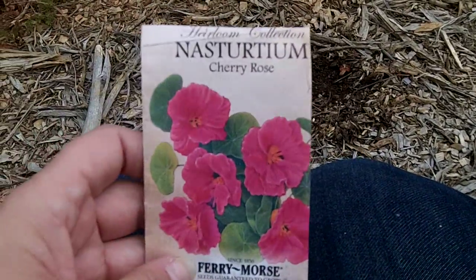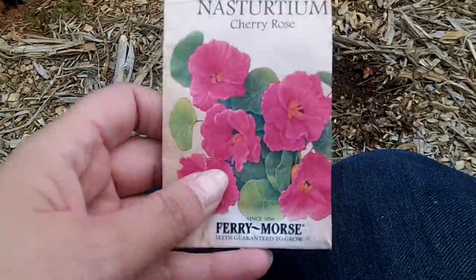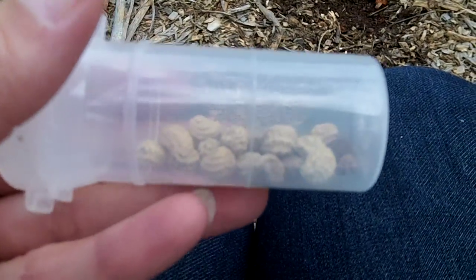I'll plant these around, and also nasturtiums repel squash bugs — and you can eat the flowers of nasturtiums. And their seeds — this is their seeds, they're kind of big like that — though I don't have many left.